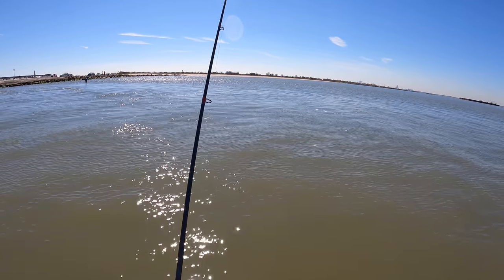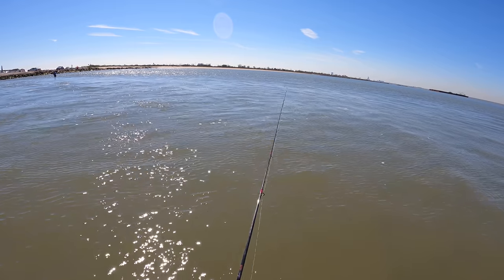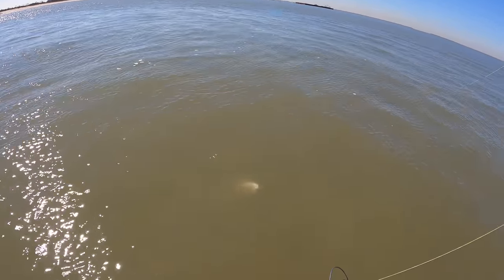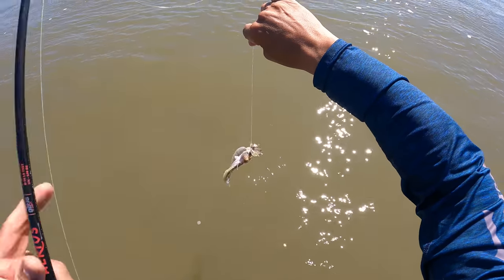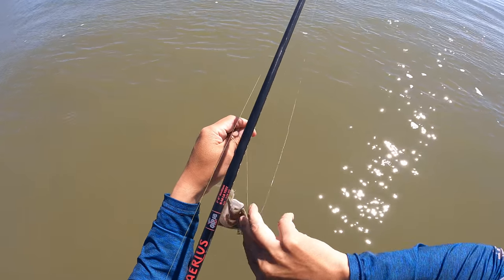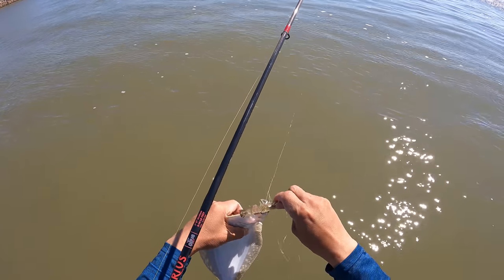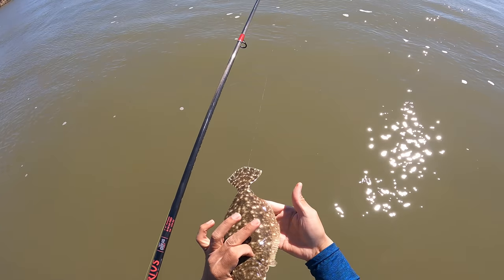We got something — might be a crab, I don't know, maybe a flounder, but he's definitely moving. Little guy, you felt like a darn crab, man. You got the moves, bro, you fooled me. Little bitty fella.